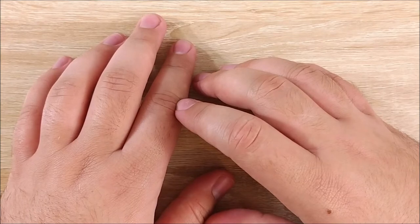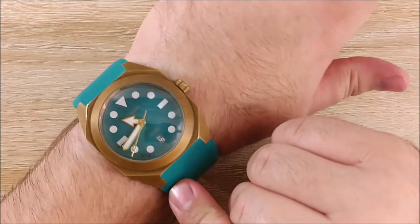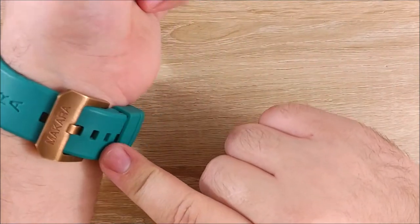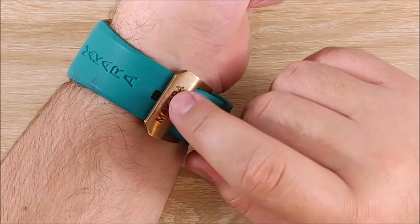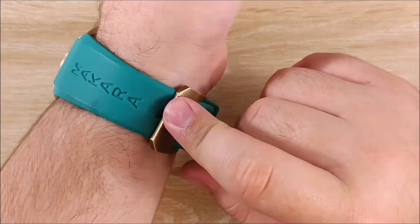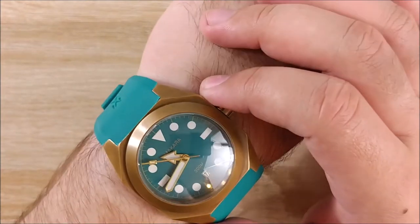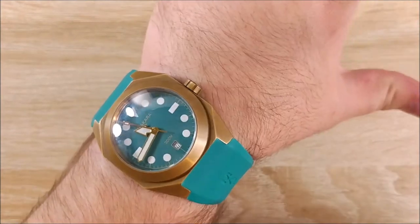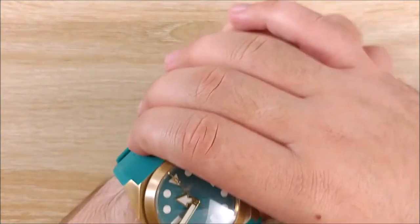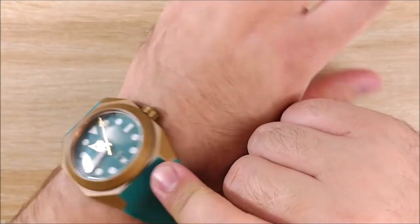Let's go ahead and start with the one thing I have on right now, which is my Makura Sea Turtle. I have this on the rubber strap that Makura provides with the bronze buckle. This is a bronze watch, it is a dive watch, it is an automatic watch. I do have a review of this up, feel free to go check it out. I really like this watch and I wear it every single day, pretty much. Occasionally I'll swap it out with something else in my collection, but 9 times out of 10, it's going to be this one.